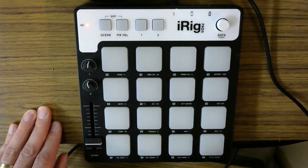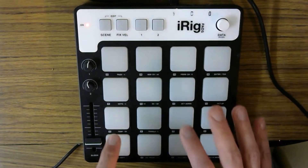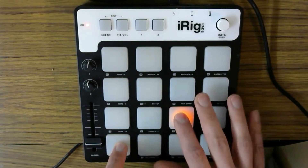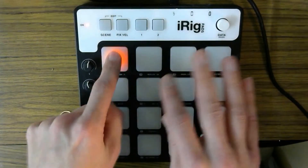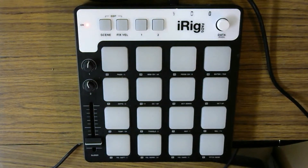I'm going to show you just a little bit of a beat here. Here we go with just a little beat demonstration. Hopefully that was helpful to you, and you get to use the iRig Pads as best as you can, and keep on recording.